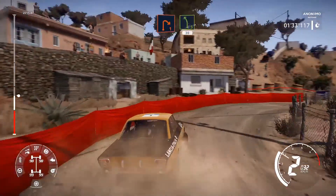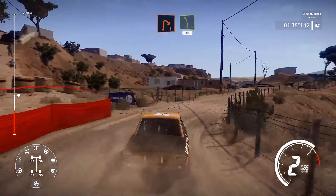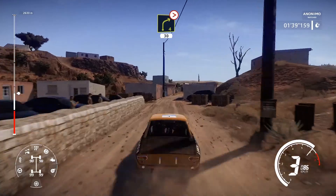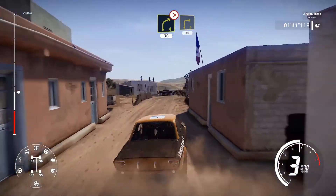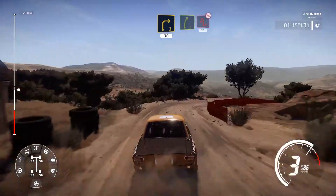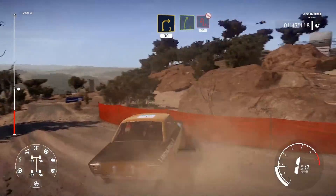And left five short, 30. Right four tightens, three, narrows, don't cut, 30. Caution, right three, 30. Right five, hard brake for acute hairpin, left, 30.